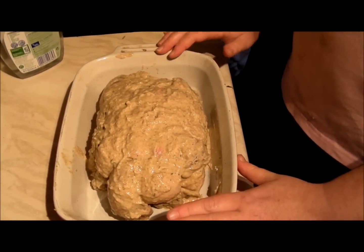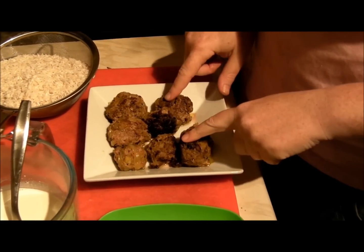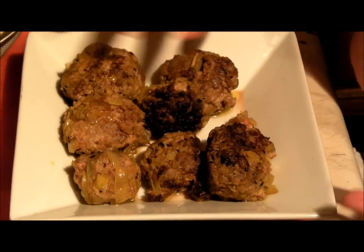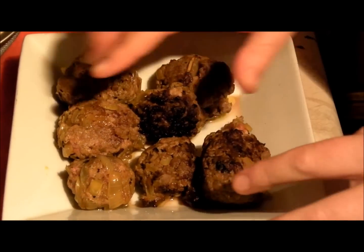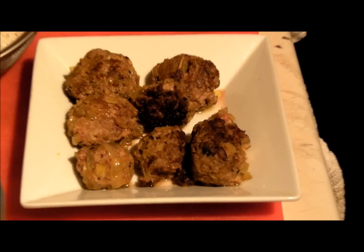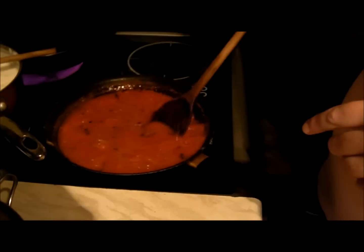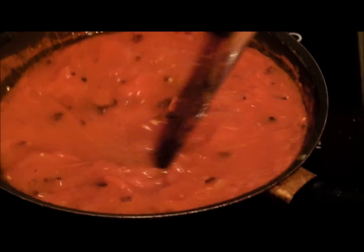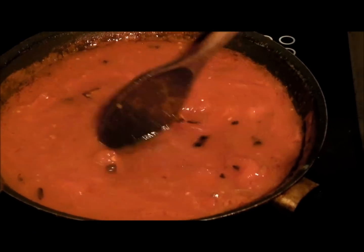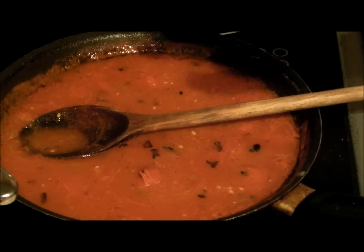In the oven this goes, and back to it later. With the remaining mince that I had left over, I've rolled it into meatballs and fried them just until they're browned on each side. Then with the juice that's left over from the meatballs, you add a can of chopped tomatoes, top that up with 150ml of water, bring it to boiling point, and just set it aside. So that's that done.